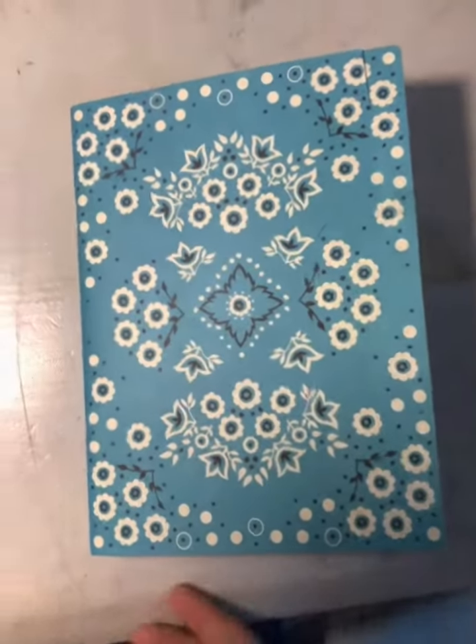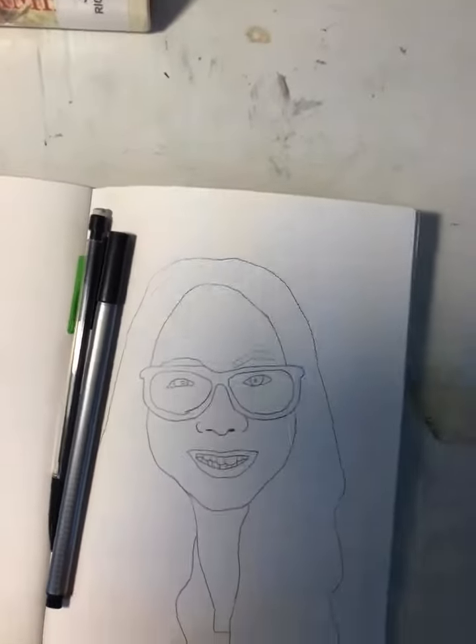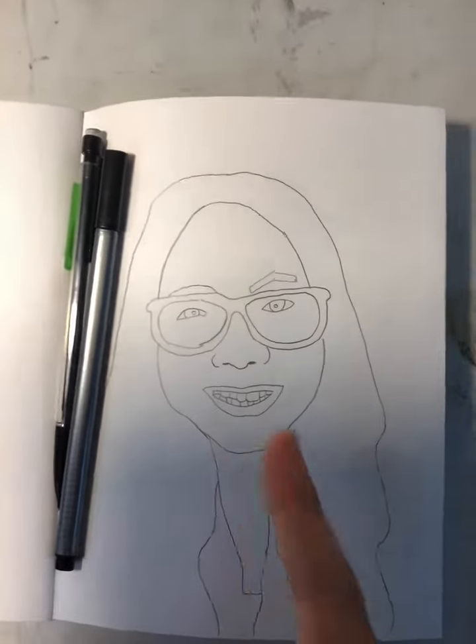Hey guys, I'm gonna be trying to do the glitch effect. Don't pay attention to the picture because I feel like I could have done better, but this is what I'm gonna use because I've never done it before and I really want to try it. So if you want to try the glitch effect, here's how.